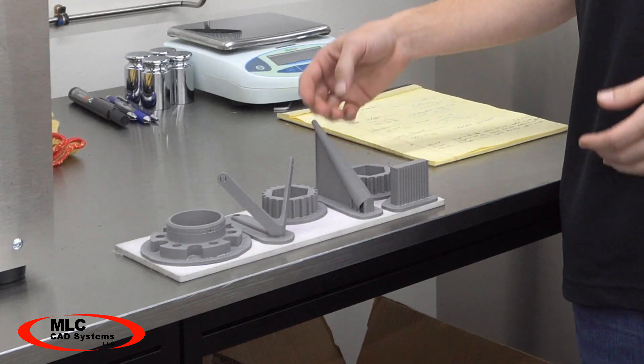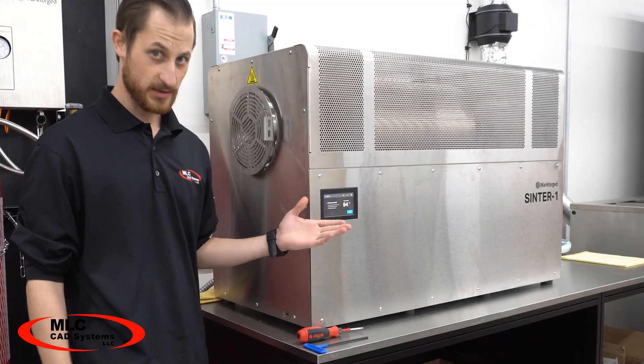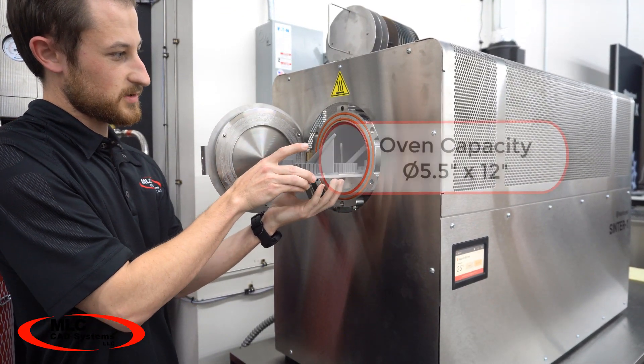The dry parts are then loaded onto the sintering oven platform. Here we have a Sinter-1 oven which is great for small to medium sized parts. You can also get a Sinter-2 for larger parts and for supporting multiple printers in a production environment.